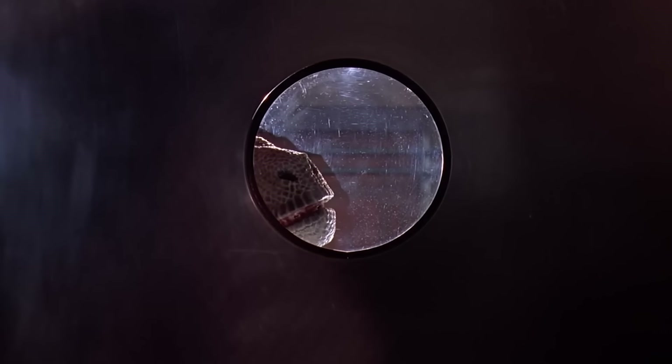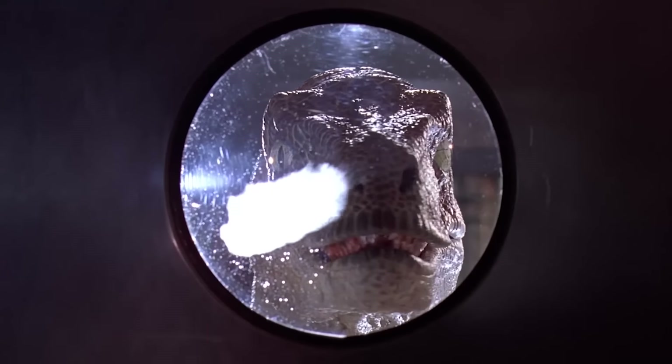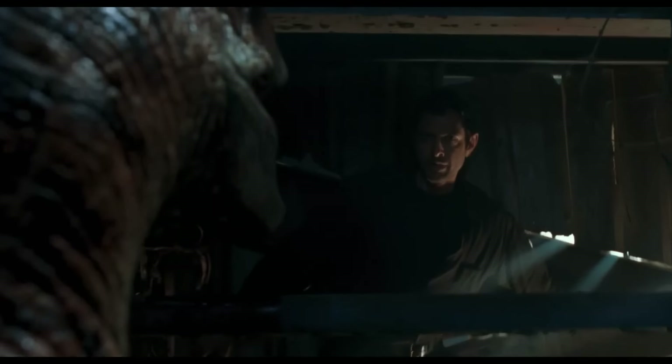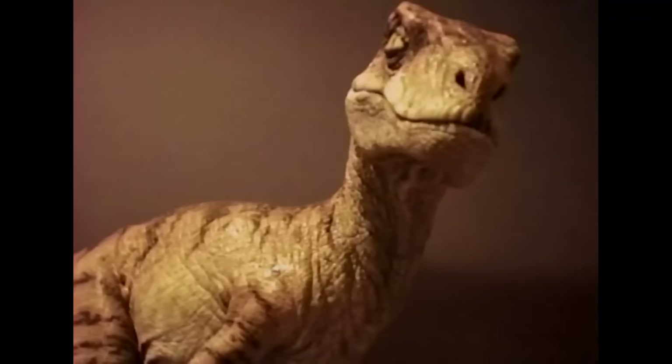There can't be a Jurassic Park movie without the Velociraptors. Since the team at Stan Winston Studios created the first design for these animatronics, they have been making sure that each new version is better and more terrifying than the one before. That's what they did when designing the Velociraptor animatronics for Jurassic Park: The Lost World — they took the most terrifying dinosaur and gave it an upgrade.